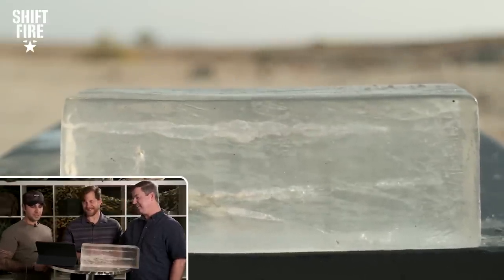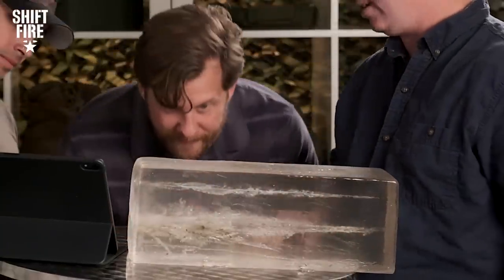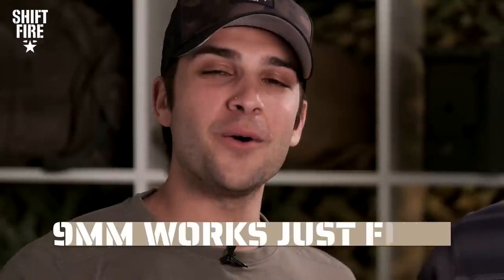Next we've got the C96 Mauser — a classic — and this is a standard 9mm parabellum that military and police forces use all over the world. The permanent wound channel is just about as big as the .223 and the temporary wound channel is a little bit smaller, but tons of penetration — it went all the way through the block. That's why 9mm is such a good round. I don't want to get into the whole .40 cal versus 9mm debate, but 9mm works just fine. If this were a human torso it goes right through and does exactly what it wants to do.